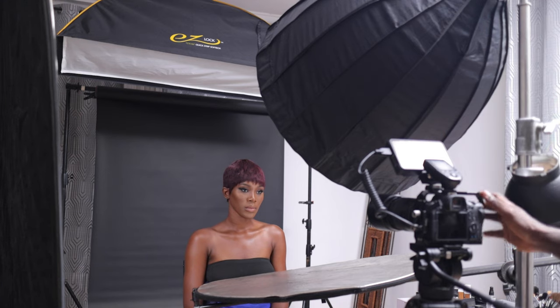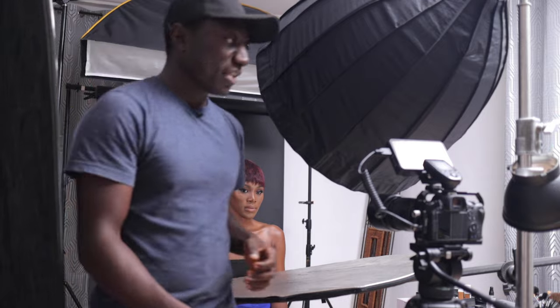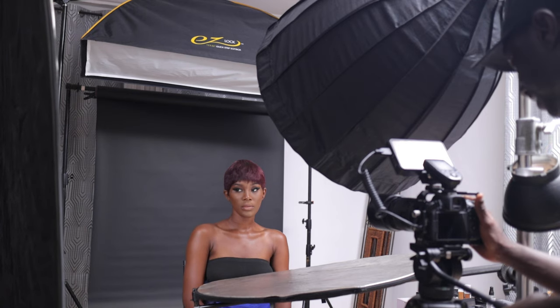I want to shift this light over so she's framed right in the center of it, with the middle part where her head is. Taking another shot — perfect, now you can see we have a lot of light on her shoulders.